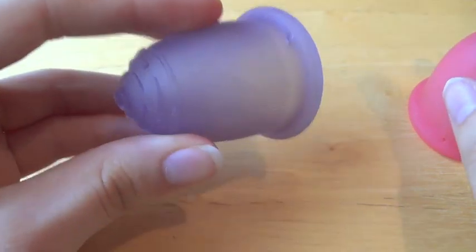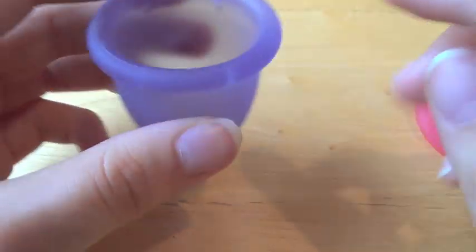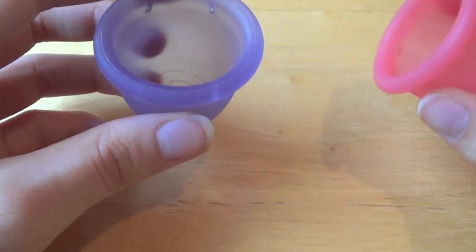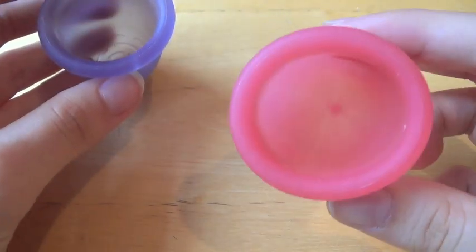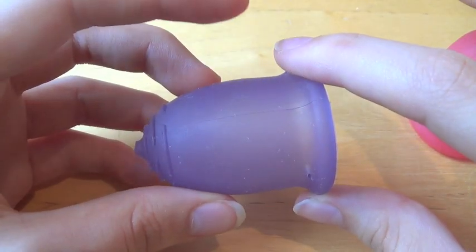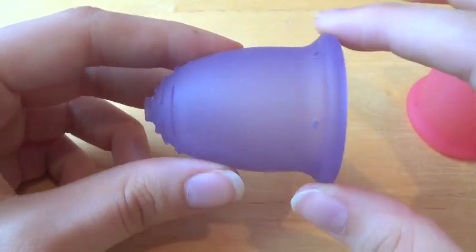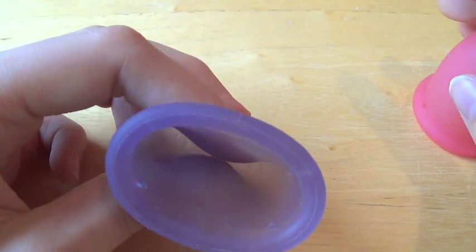But the Fleur Cup just feels rather cheap, and it is at the cheaper end of the menstrual cup range. The Fleur Cup comes in more colours than the Cybelle. The Cybelle only comes in clear or this really bright pink colour, whereas the Fleur Cup comes in purple, red, pink, and clear. I'm not sure if it comes in any other colours — it might.